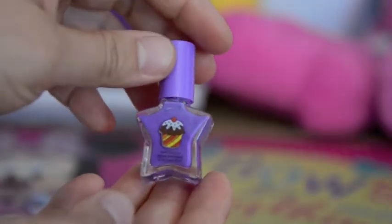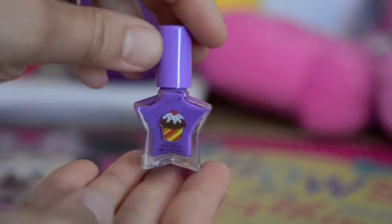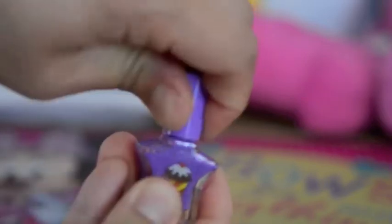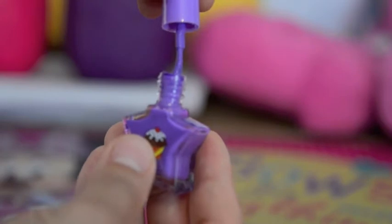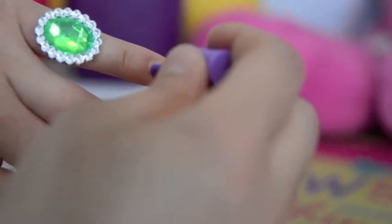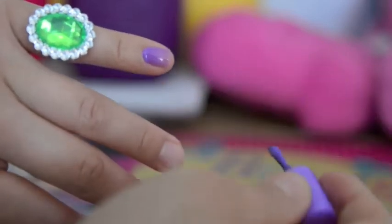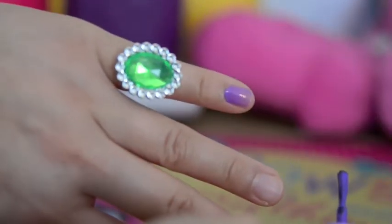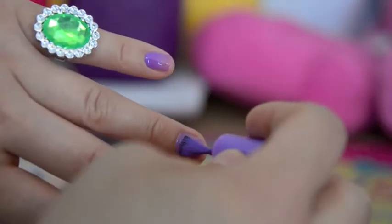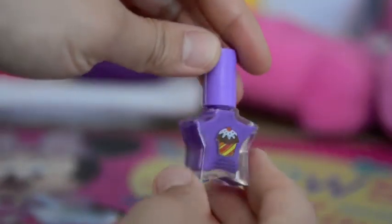We have some purple nail polish with a cupcake in the front. Shall we put some on? Beautiful, I love purple. The top screws right back on, we can use it again.